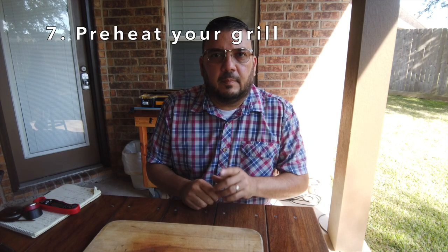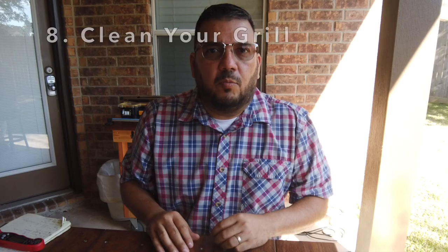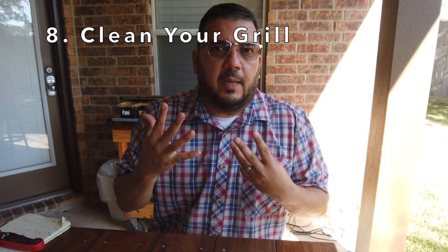Seven: preheat your grill. Preheating the grill and getting that temperature close to or above the 400-degree range kills all the bacteria, which takes us in to number eight.